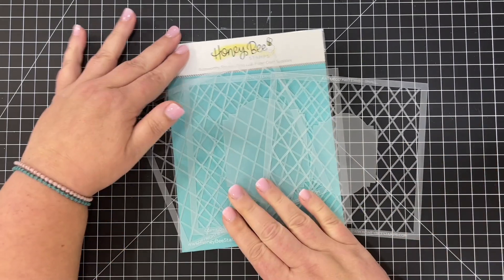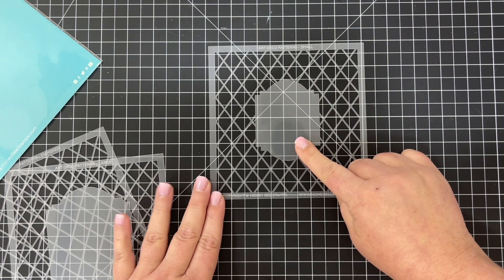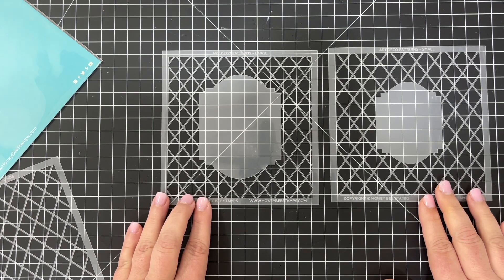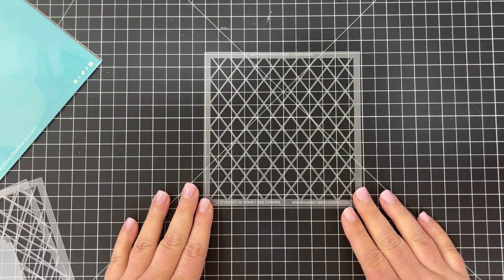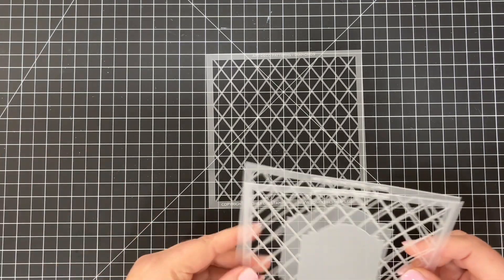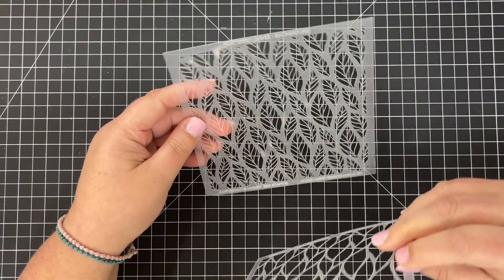Next is the Art Deco stencils — there are three stencils in this pack. These specifically coordinate with our Art Deco stacking dies, so you can cut those out and layer them on top of your stenciled paper. There is a small size and a larger size with dies coordinating to both, and the third stencil is a diamonds or crosshatch design — a great staple to have in your stencil collection you could use on any card style.